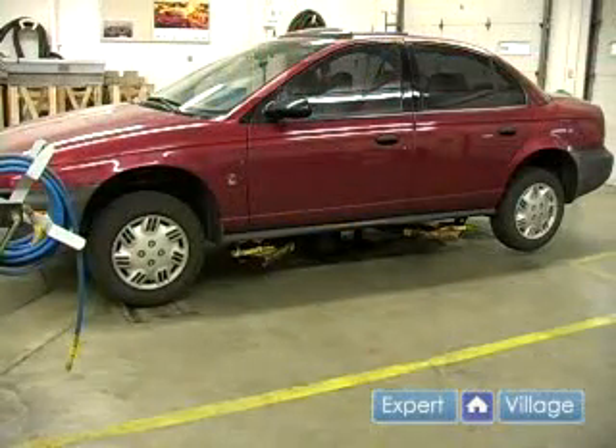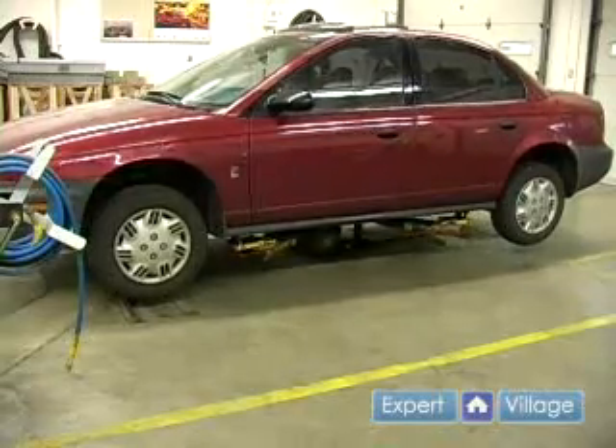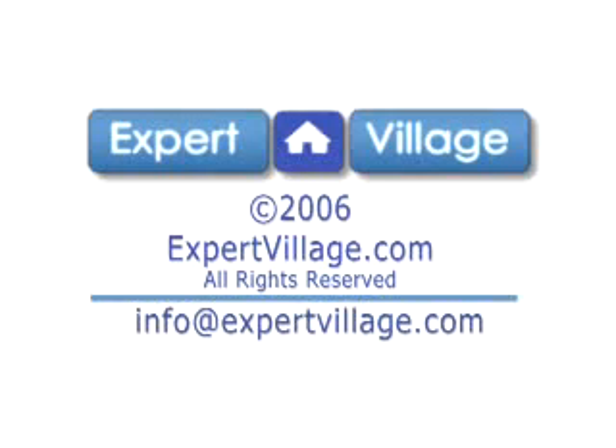And lastly, you can raise the vehicle up the rest of the way. Thank you.